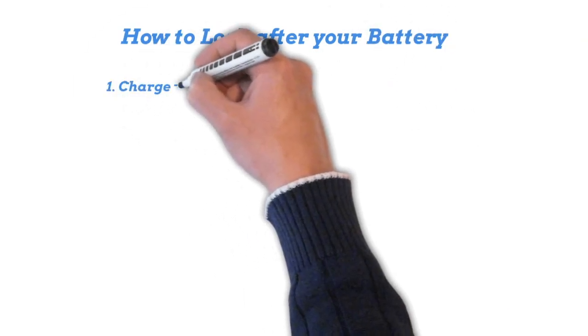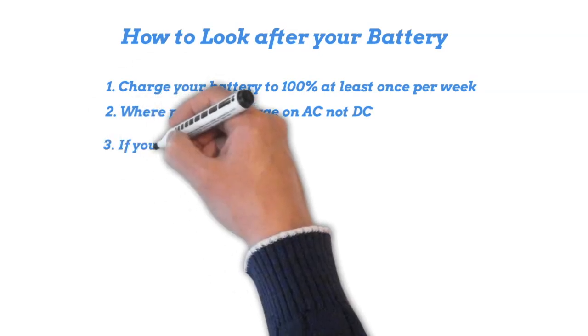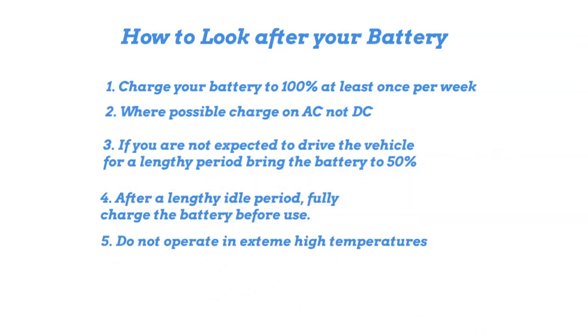So we know how to measure state of health — what can we do to prolong it? Here are five tips: One, charge your battery to 100% at least once per week. Two, charge on AC not DC where possible. Three, if you're not expected to drive for a lengthy period, bring the battery to 50%. Four, after a lengthy idle period, fully charge the battery before use. Five, do not operate in extremely high temperatures. If you don't follow these, instead of 1.3 million kilometres, you may only reach 1 million. The BYD battery is extremely tough — I've read that ATTO 3s are getting up to over a million kilometres. If you look after it, it will look after you.